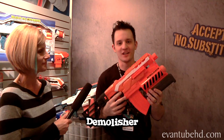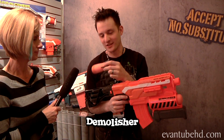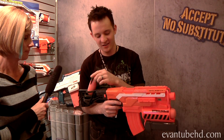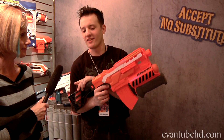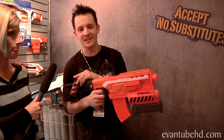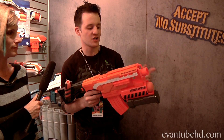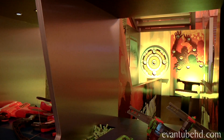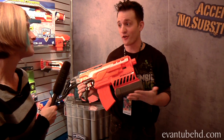This is the Demolisher. It really goes big as far as power, and it goes really big with the darts. These are the missiles — a brand new dart for this year. So the 2-in-1 Demolisher. You can hear that motor running. Fires the N-Strike Elite darts, 90-foot range, plus it has the ability to fire missiles. That's awesome. That's the 2-in-1 Demolisher in action — that's $39.99.